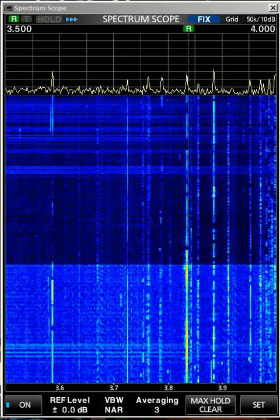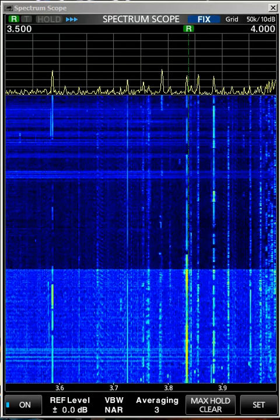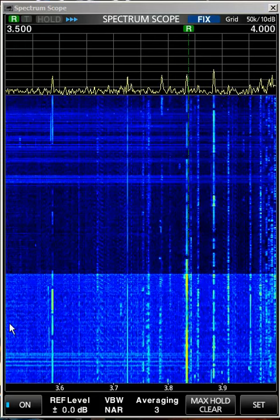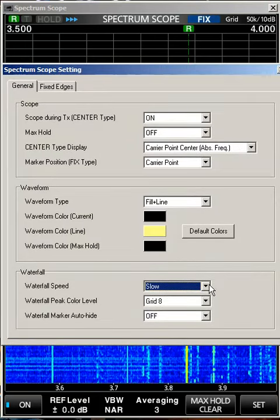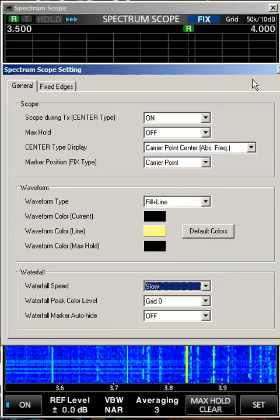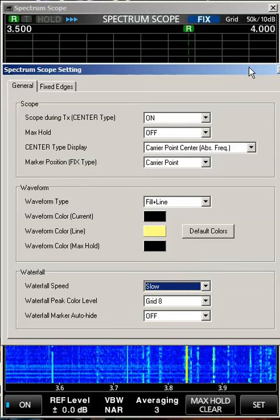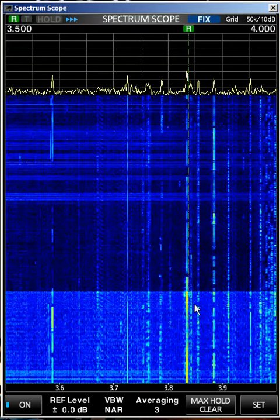So this is what the waterfall display looks like. I've got it set to the slowest speed. If you come over here and click on the set mode, I have it on slow, and the slower it is, the longer it takes to fill the waterfall display part. But this is about a four-minute capture.